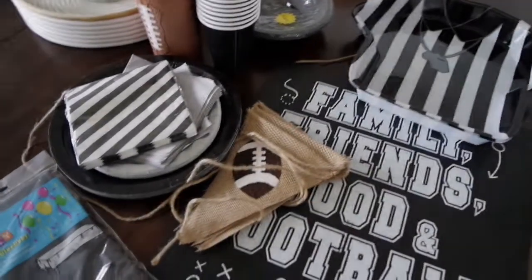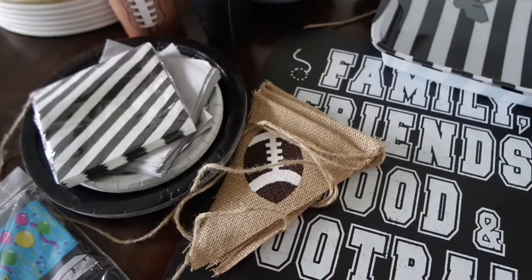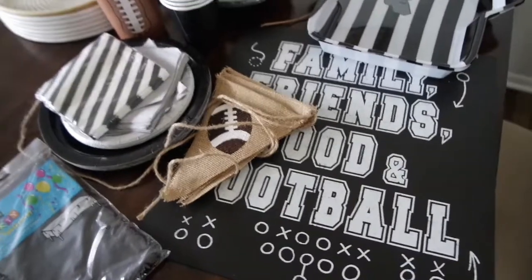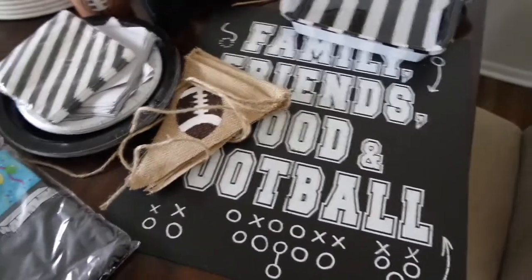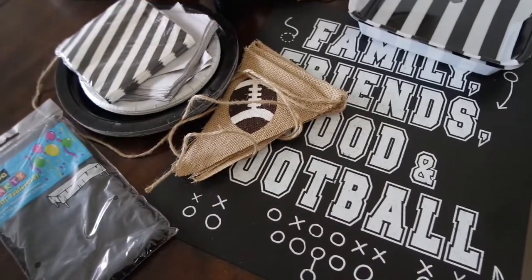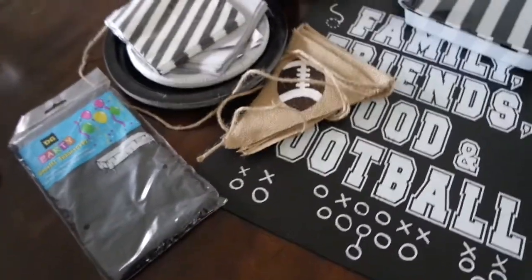I'm clearing some stuff out of the garage and I found football cups just in time for Super Bowl Sunday. Today is Thursday and it's this Sunday. This is from before the pandemic — BC, before COVID. So it's the football cups — black cups, black and white. We're doing like a Zoom Super Bowl thing; I might end up having a few people over, I don't even know yet. It's kind of cool that I found these because I'm just working with what I already have. I do have chicken wings I bought that I can make.